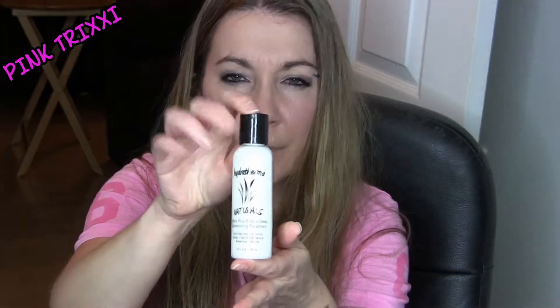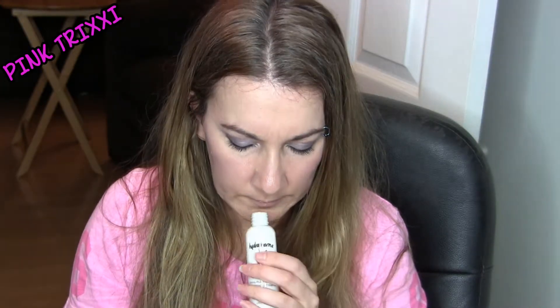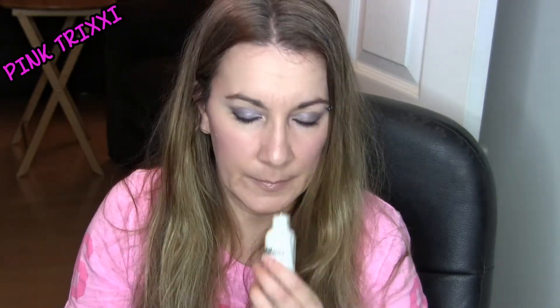Next is Hydrotherma Naturals Amino Plus Protein Deep Conditioning Treatment — this one smells almost like candy, kind of like Pez. And then there's Shea Radiance Moisturizing Hair Milk with Shea Butter — detangling, softening, smoothing; for kinky, curly and wavy hair. It's a spray. This one has a citrusy, minty kind of scent to it.